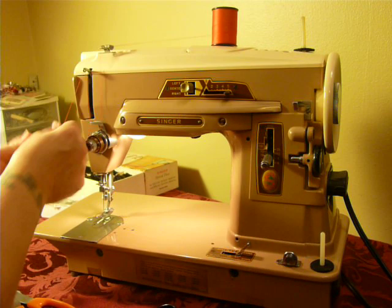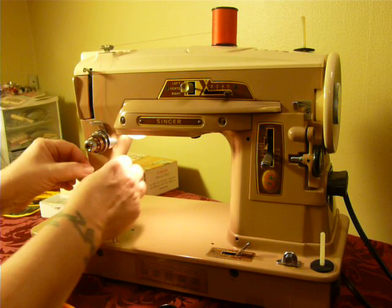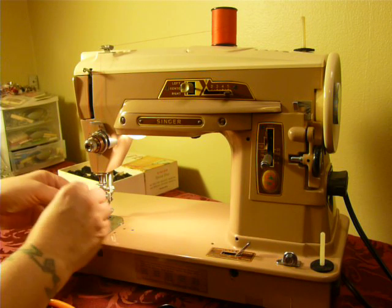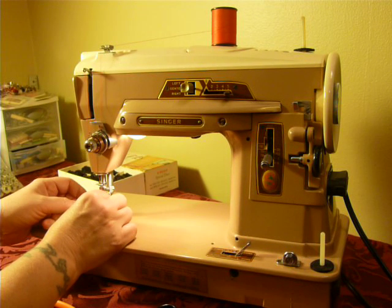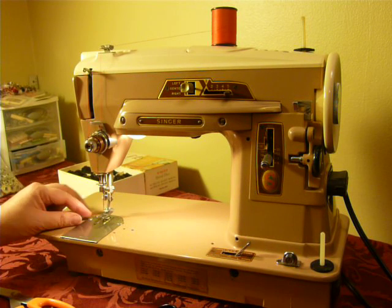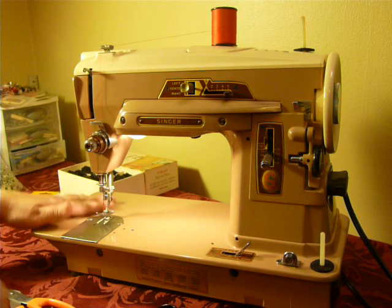I don't have the original instruction manual for this 403, but I will forward a copy of the PDF version after purchase. All you need to do is provide me with an email.